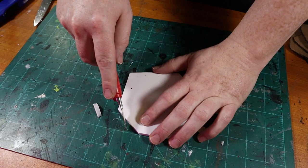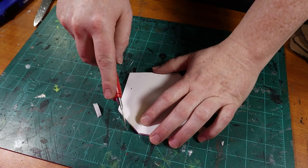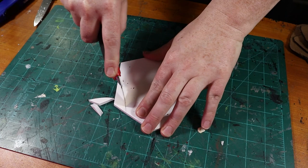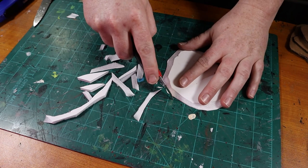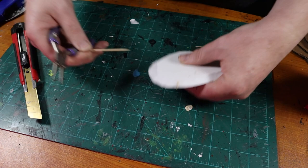I'm using Elmer's foam board for this project, but you can get away with using the cheaper kind, some thick chipboard, or even some cardboard. First, I cut out a rough shape for the acid pool. Then I bevel and round out the edges of the foam board, keeping the shape more organic to make it look more realistic. And there we have our base.